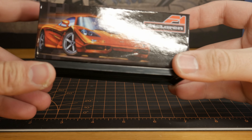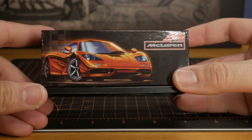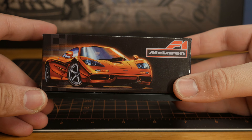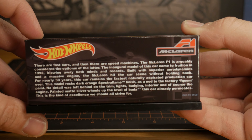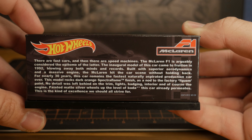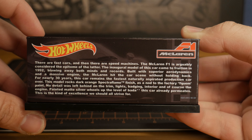Starting off with this review, the paint and the art deco is really awesome in the box. I think it's amazing — it really represents the car very well. I also like the description in the back. If you guys want to read that, feel free to pause it. The video isn't going to go anywhere, but we're going to get on with this review.